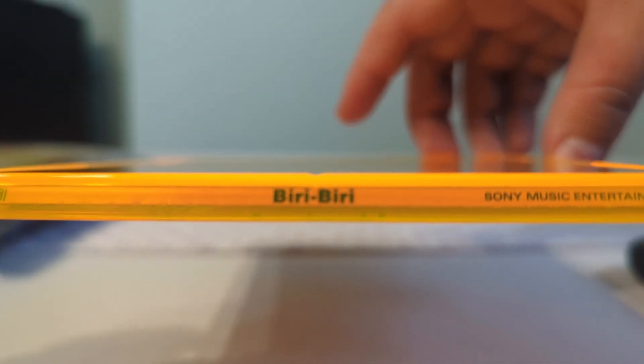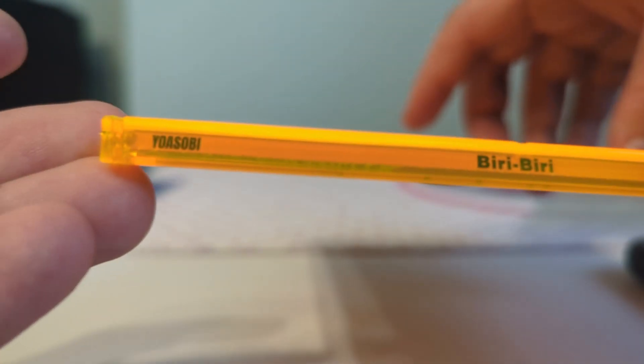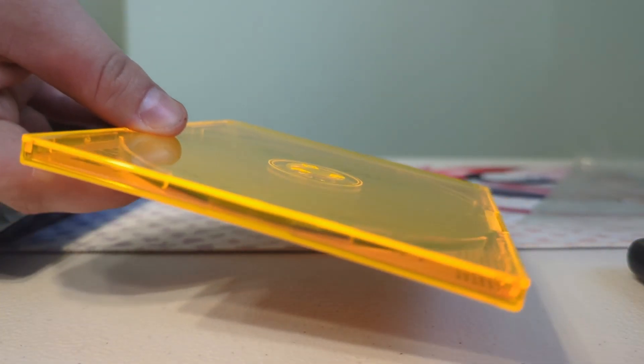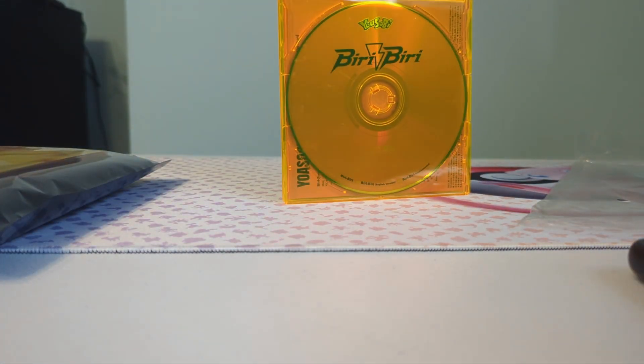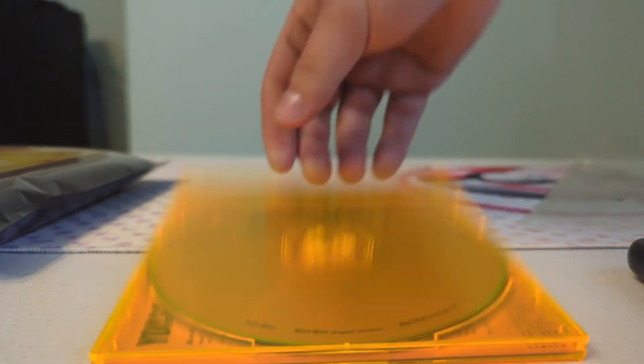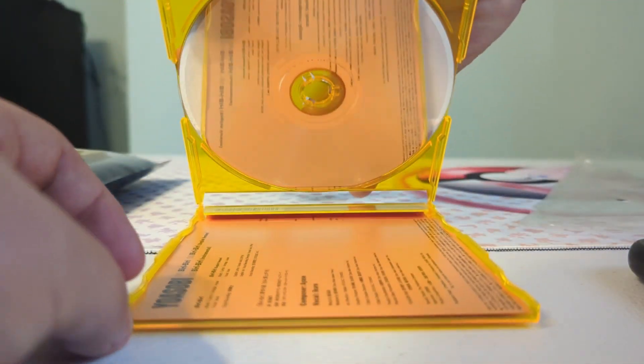This is the Beery Beery logo on it, as you can see. And then here is the back, and the side. It's a small CD case — usually they come in bigger sizes.